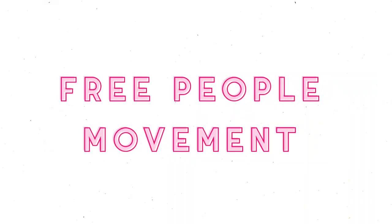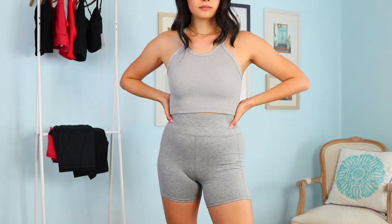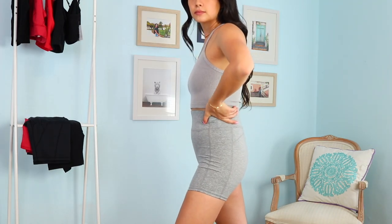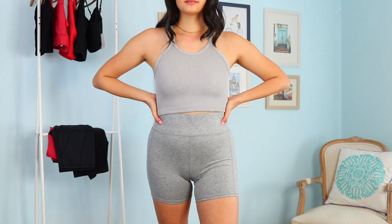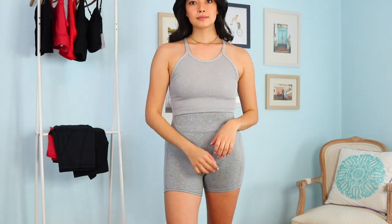The first short I want to talk about is the Hangtime Short. I got them first in this gray color and they have a four-and-a-half inch inseam — they are not the same length as most biker shorts, they're a little bit shorter, while still giving you a lot of booty protection. My favorite thing about these shorts is that they are the most squat proof of all the shorts that I've ordered and tried on. They don't come in as wide a color range, which is the biggest drawback, but I got this gray and I really like it. I picked up a size small and found they fit really true to size.